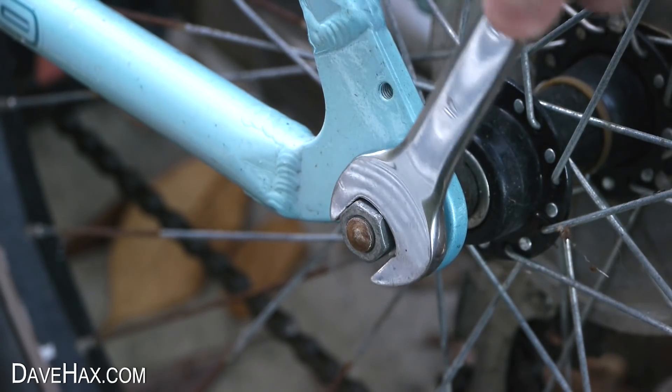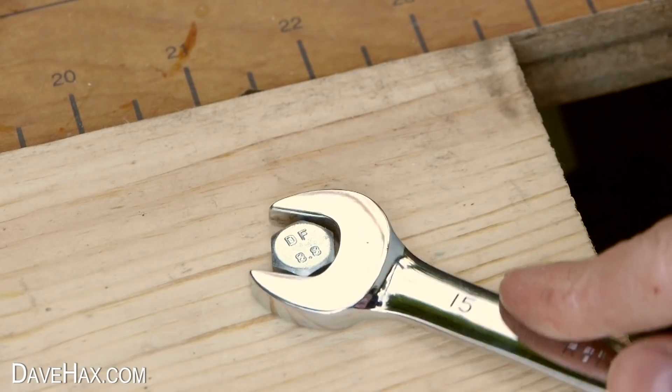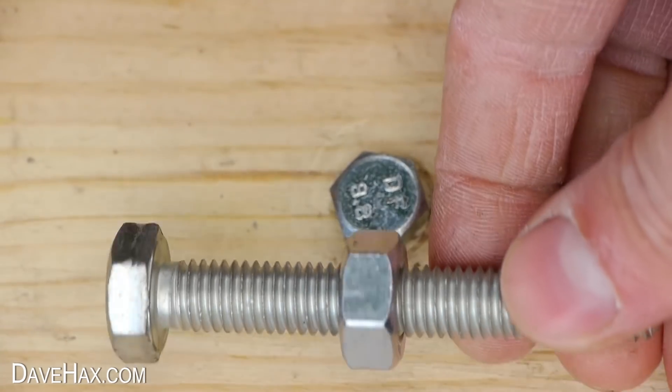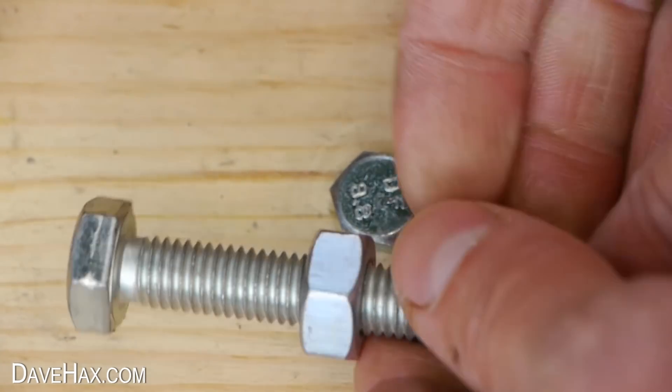Today I'm going to show you how to undo a nut or a bolt if you haven't got the right tool. The first way is really simple — you can try using another nut and bolt to undo the first one.